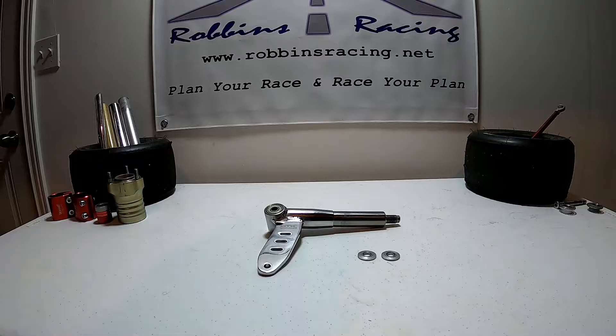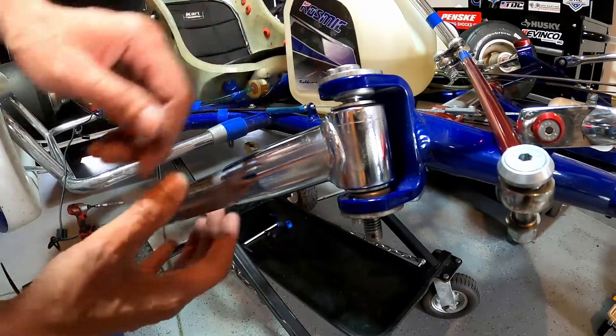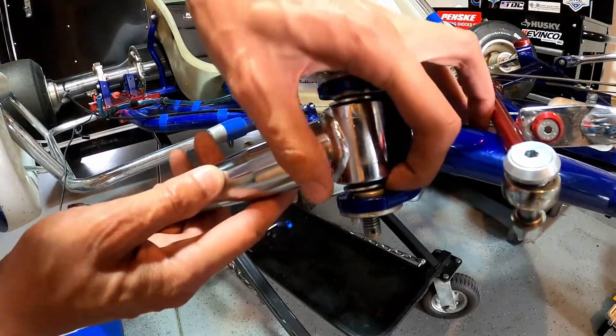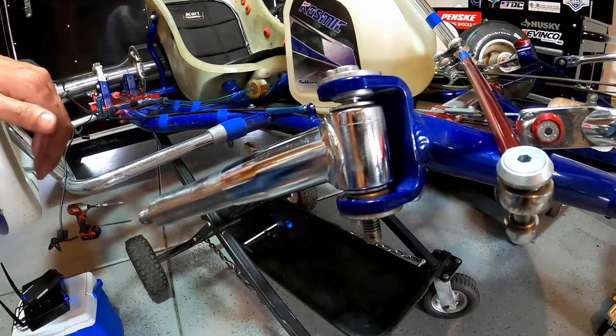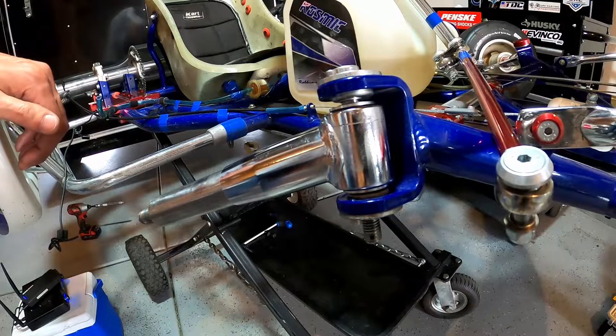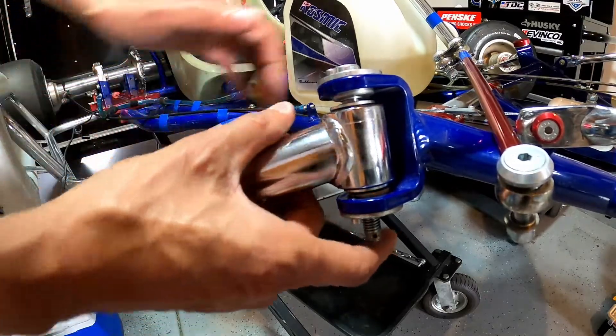So let's go over and take a look at the chassis. Looking at our stub axle here, you'll notice I have one spacer above and one spacer below — this is our middle ride height. I'd say we run our go-kart with this setting 98% of the time.